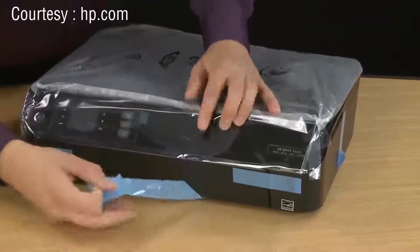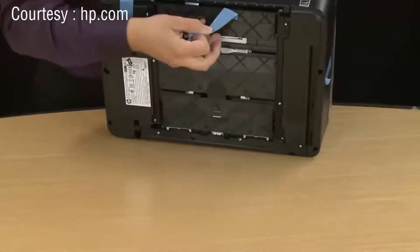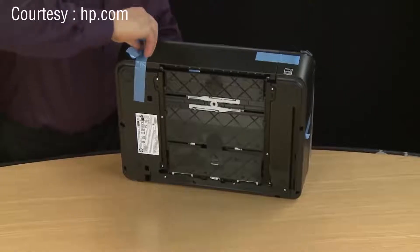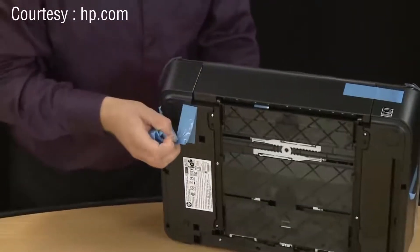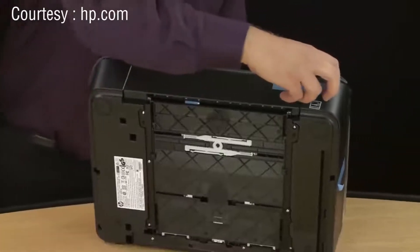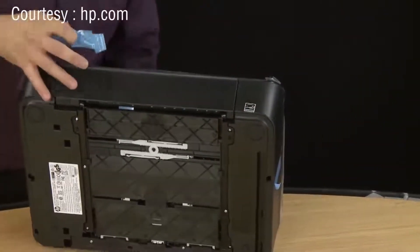You'll probably have to lift up the printer to get it out. While the printer is on its back, remove the piece of tape running from the front of the printer to the underside. Then remove the other piece of tape holding the input tray closed on the front of the printer.